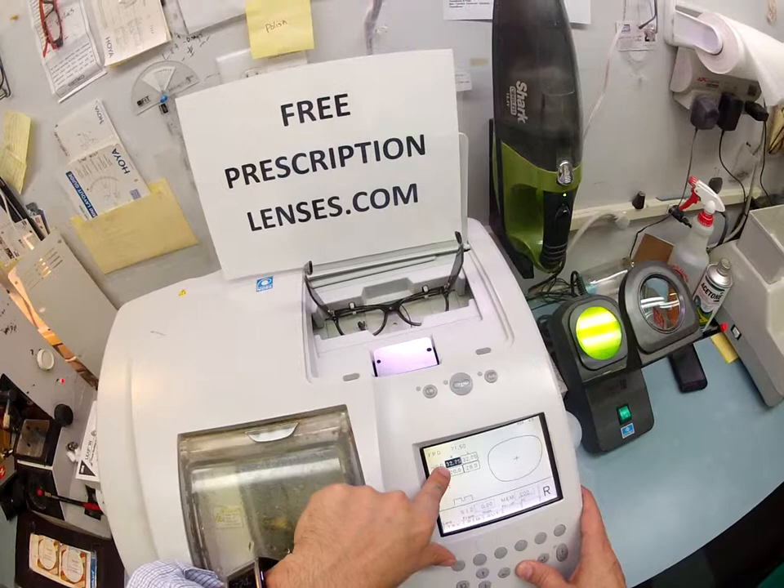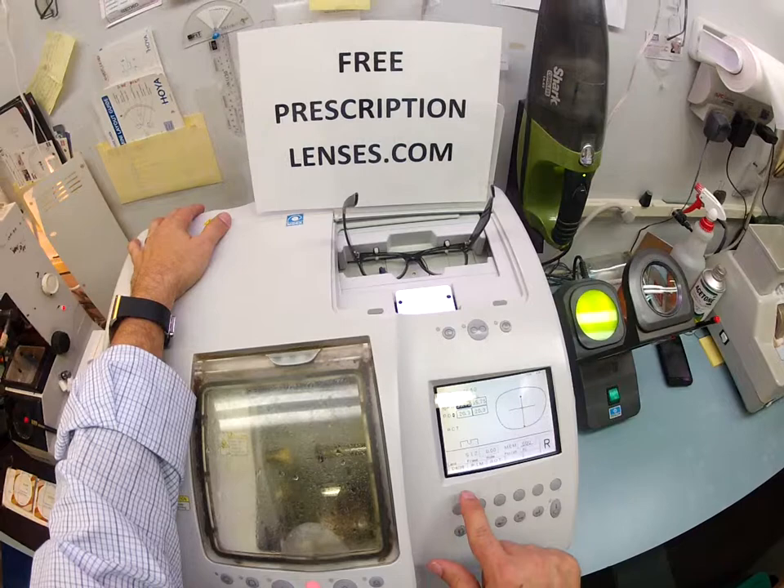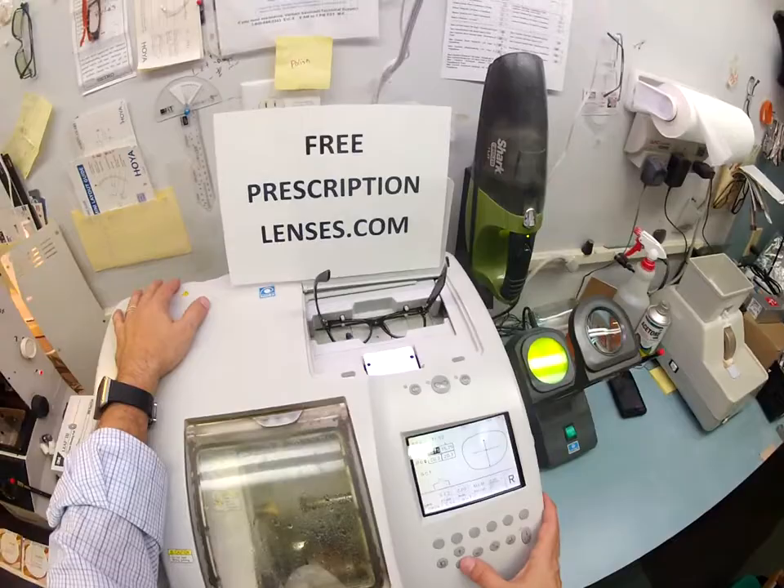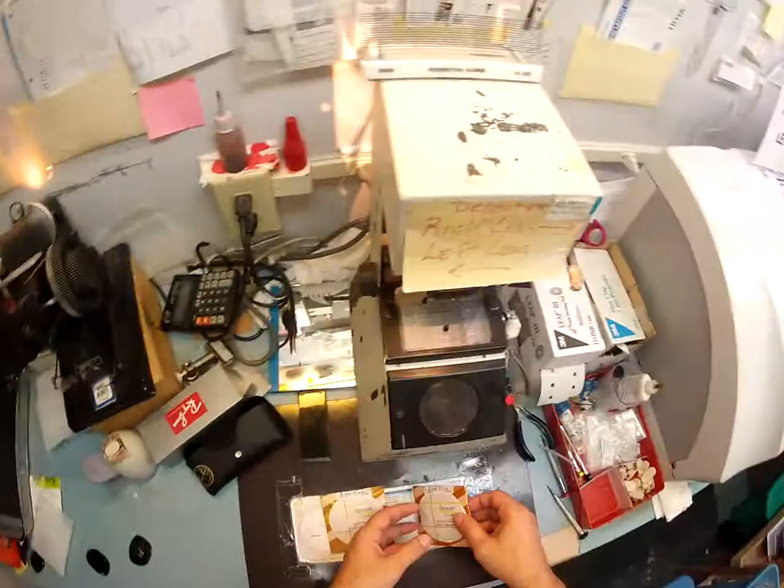If this were a prescription, I would put your pupillary distance in, but these are not, so I'm going to type in the frame PD. This is a polycarbonate lens. I've got to cycle back through — I'm going to cut it on the soft cycle because of the anti-glare, and this is for an nylon frame. I almost know from experience these are going to cut large, so I'm going to take it down just a little bit and I'm probably still going to have to take it down some more.